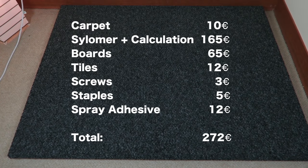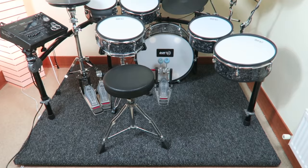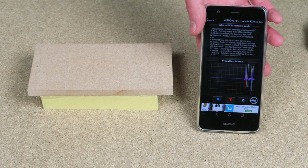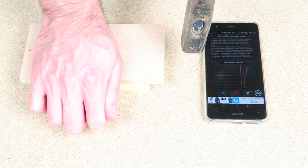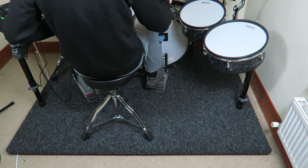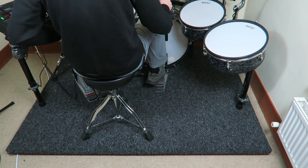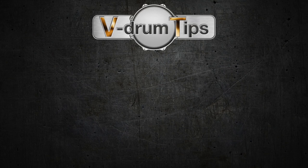Overall it's a solid and good-looking solution for a price of 272 Euro, which could be even less expensive by researching cheaper manufacturers. The only way to display the effect of this board is a seismometer app — it shows a difference, but cannot be seen as a 100% accurate measuring tool. The best way to measure the result is a quiet neighbor that doesn't complain anymore. Please find all relevant information in the video description, and there will be a written article on vdrumtips.com. That's it for this episode — thanks for watching, and we'll see you next time.